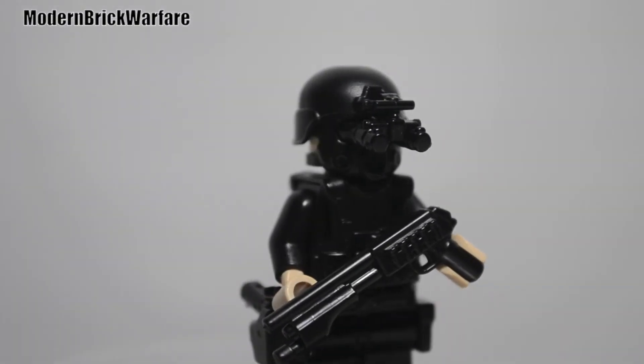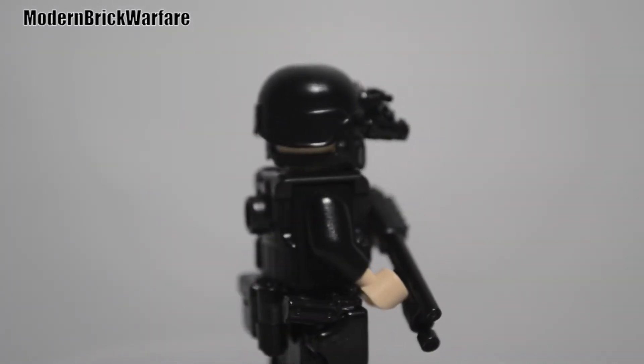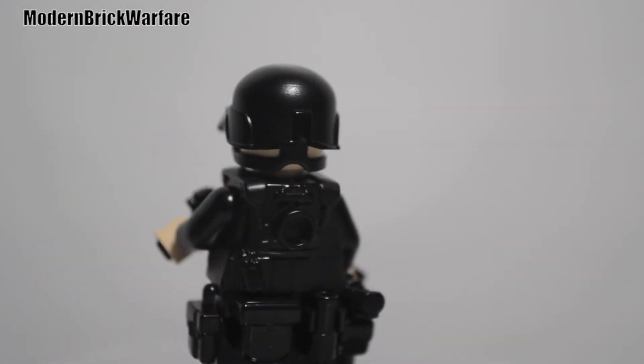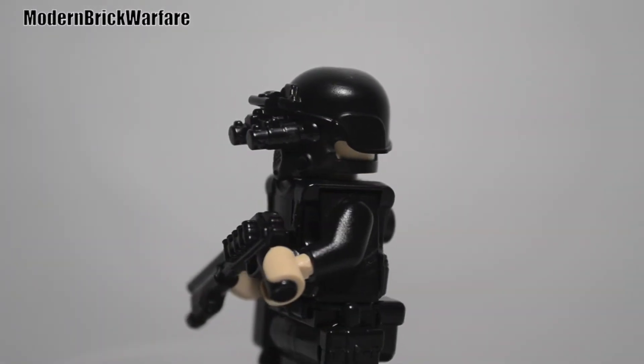So guys, this is what it looks like with your full decked out minifigure — pretty awesome looking, really legit. And this gun's retail price is $1 US dollar, so go check it out. Super awesome.